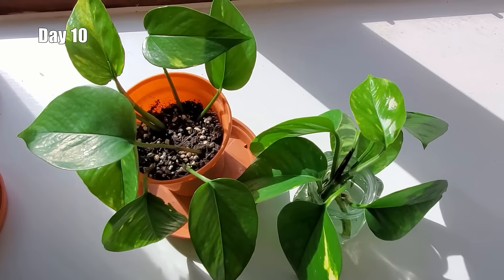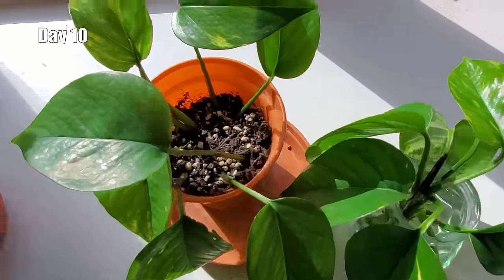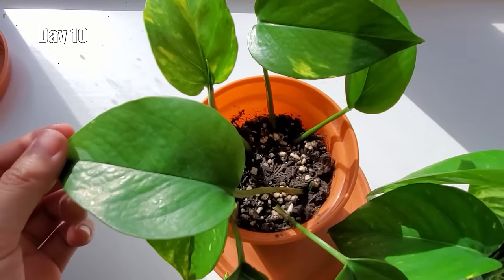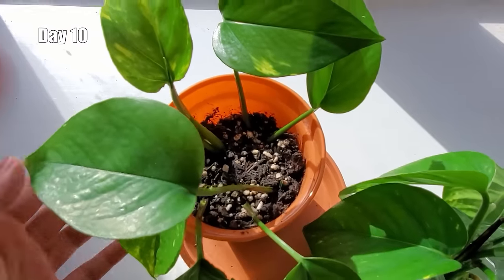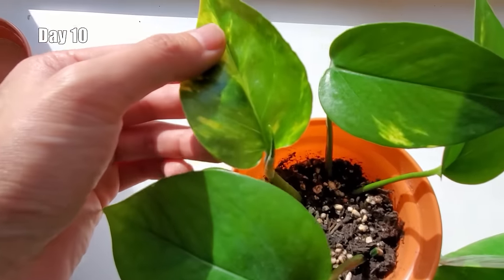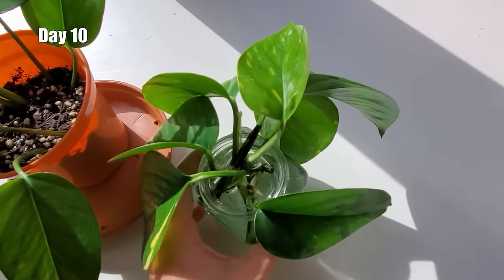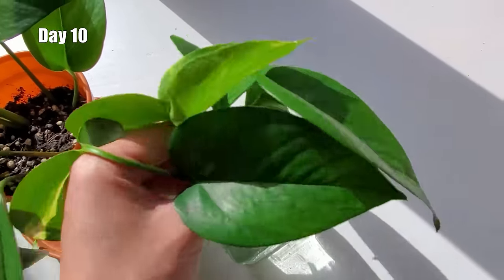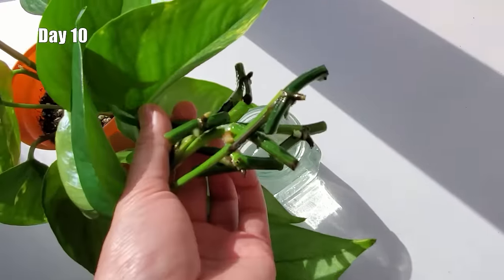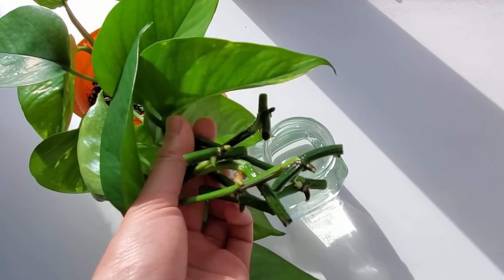It's been 10 days since I made the cuttings, and all of them are still alive. For the ones in soil, you can see that some of them are standing tall, and this one's even growing a new leaf. And for the ones in water, some roots are starting to grow as well as some new leaves, so it's looking good.